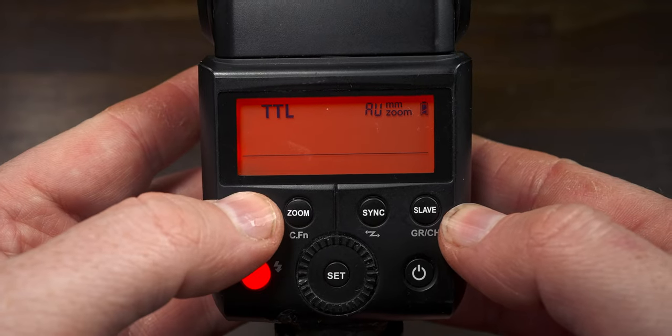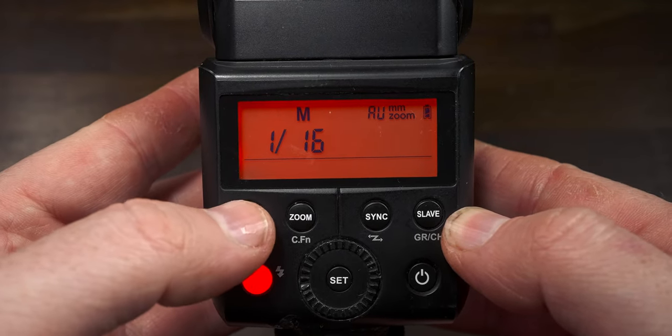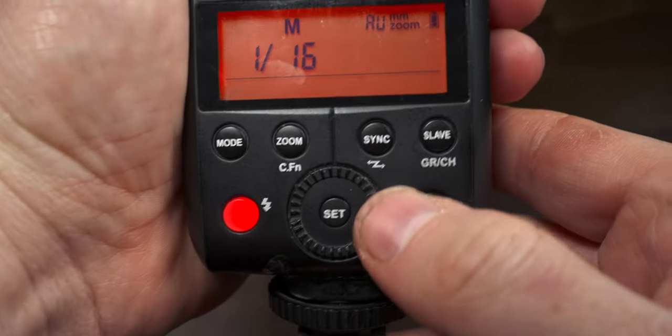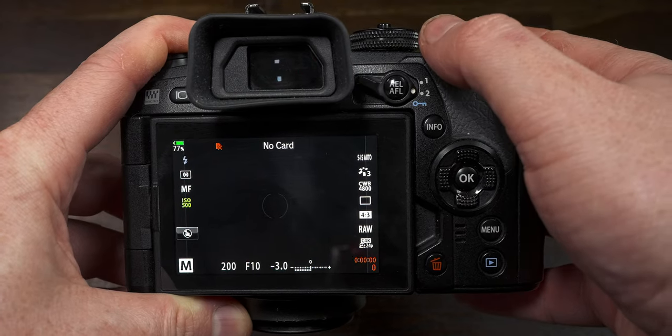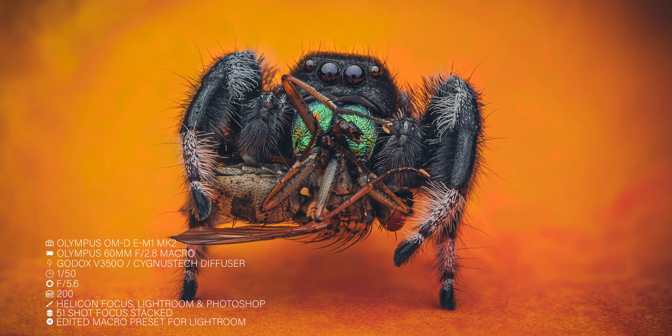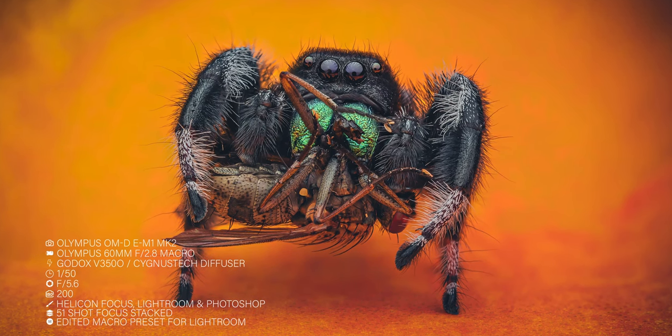Currently, I can select between TTL and 1/16th power. 1/16th power is a pretty good power for focus stacking, so I'm not losing much. But I can't change the power using this selector here, this mode dial. So to get my exposures correct for the next couple of months until I replace this flash, I will be using the ISO setting. Near enough every focus stack I've done on my Olympus setup has been using ISO 200, which is the native ISO. Native ISO means that is the ISO that the camera performs its best at when it comes to dynamic range and noise and grain.